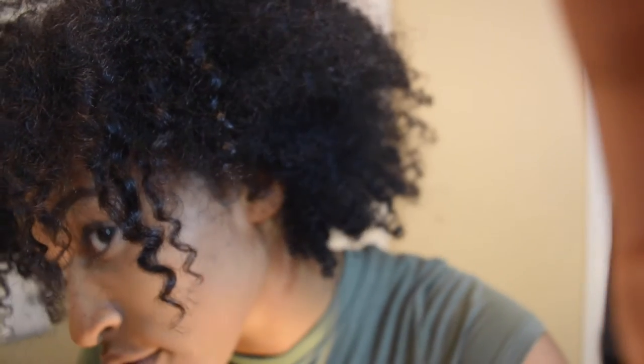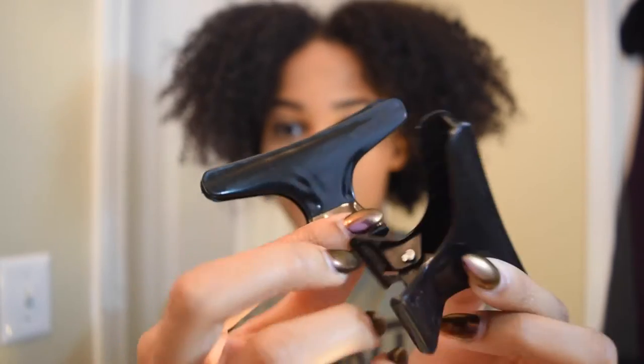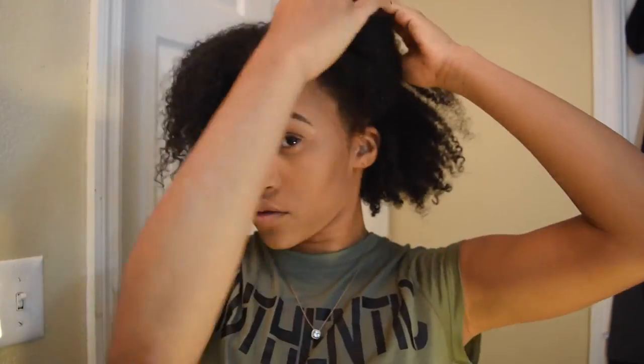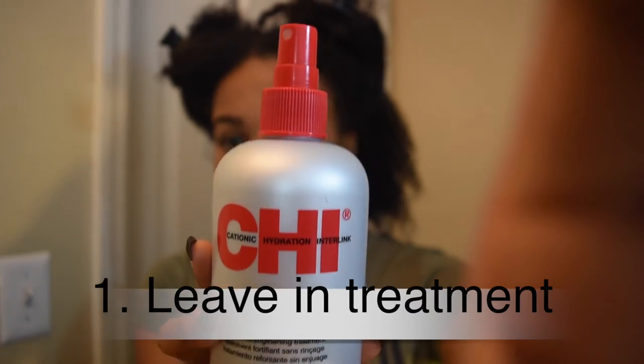The first thing I'm going to do is blow dry my hair, so I'm sectioning off my hair and re-dampening it with a spray bottle. Then I'm following up with Chi's keratin mist as a leave-in treatment.